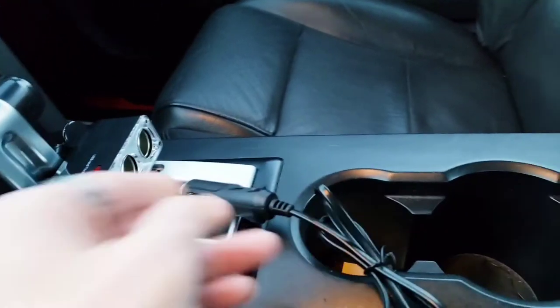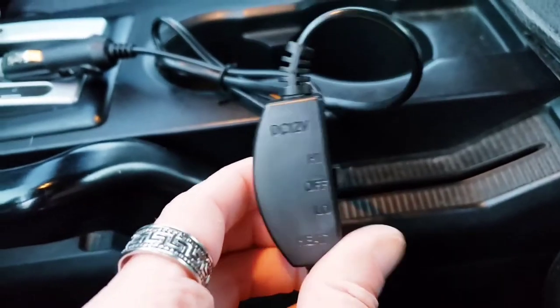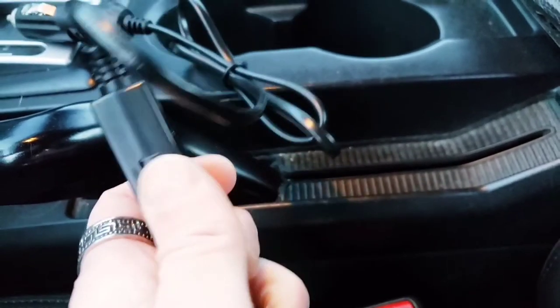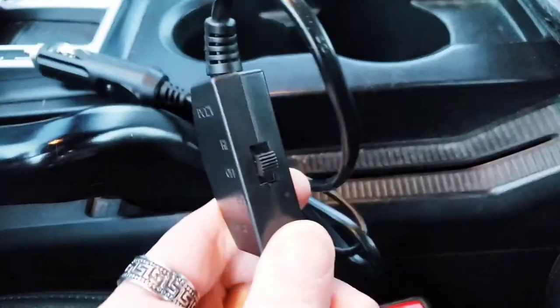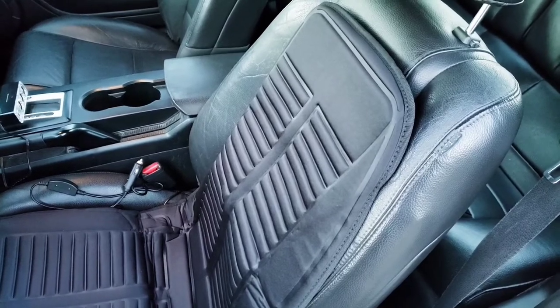I'll show you the switch that comes with it. As you can see, we have a high setting, an off setting, and a low setting — a great little feature, nice and easy. I love that it has two heat settings.